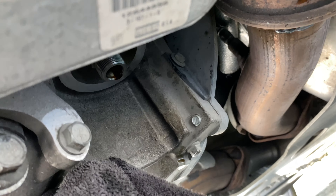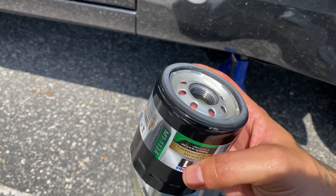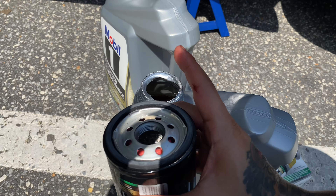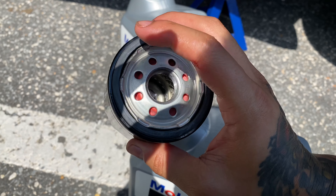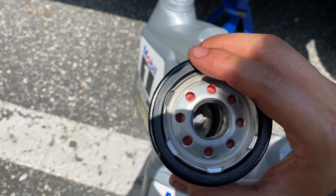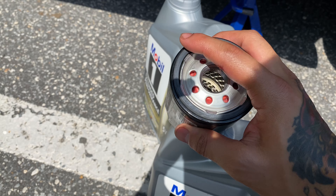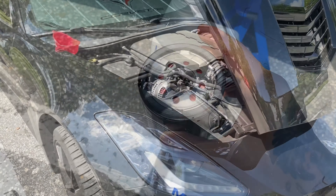Then we'll lower it down and start filling it up. This is the filter I'm using — the Mobile One M1-113A. A very important step with this is to make sure you get some oil on your finger and go ahead and put it around this gasket. The last thing you want is this gasket coming off and getting stuck onto the car — that's a pain in the butt to deal with. So make sure you dip some on your finger or glove, and go ahead and put some around the rim before you seal this thing back.